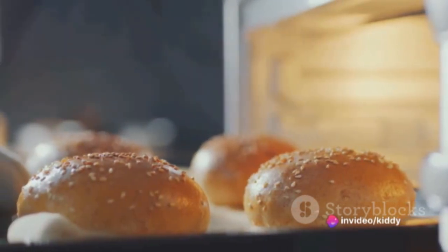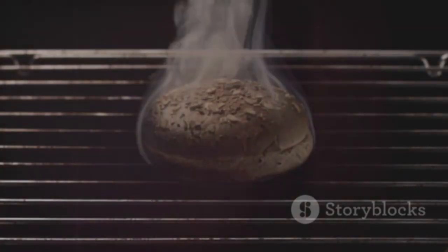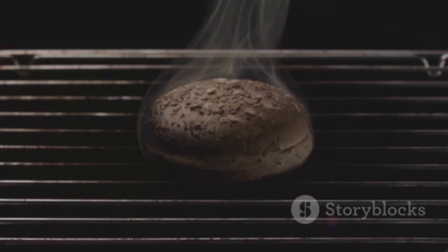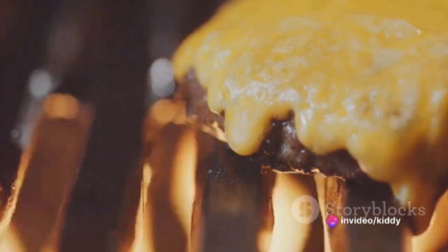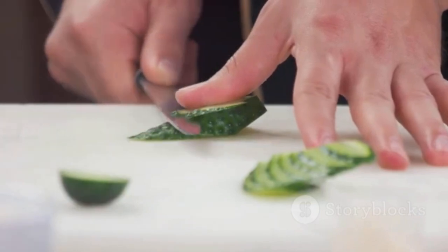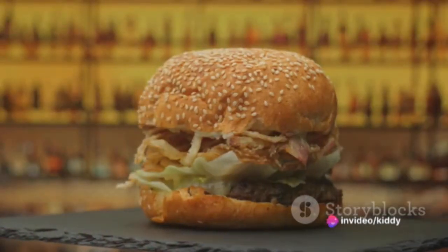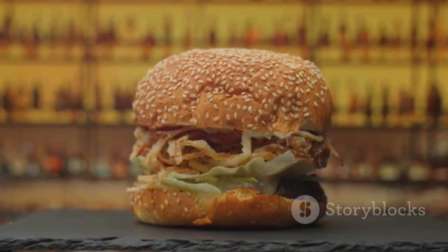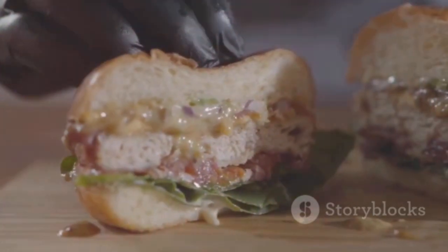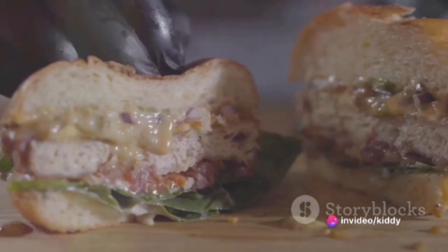It's time to bring our Big Mac Whopper to life. Start with your toasted bun, warm and crisp, and place one of your juicy, sizzling patties on it, followed by a slice of your favorite cheese. Let the heat of the patty gently melt the cheese. Then layer on the fresh veggies — the crunch of lettuce, the tang of pickles, the sweetness of onions, and the juiciness of tomatoes. Add another patty, another slice of cheese, a generous dollop of the homemade special sauce, and top it off with the other half of the bun.